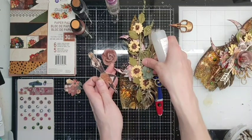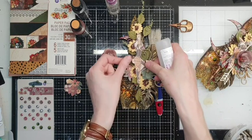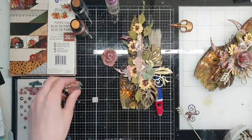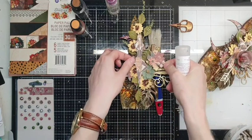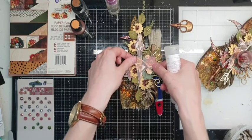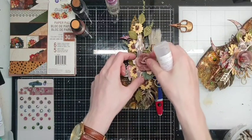The Monstera leaf goes down — it's really heavy! I think even at the end of my live stream I can't lift it up and show you, it is really heavy. Now let's add some more flowers somewhere.